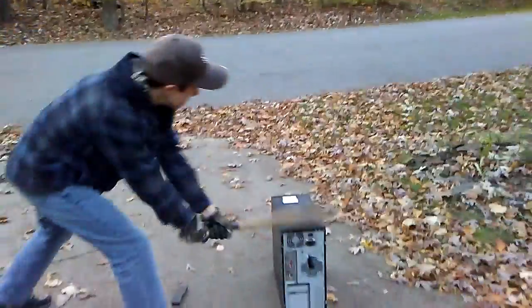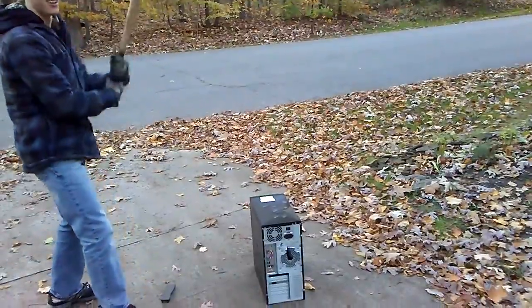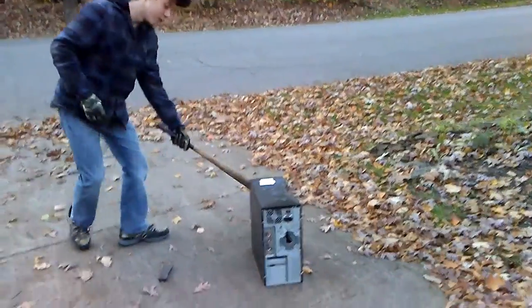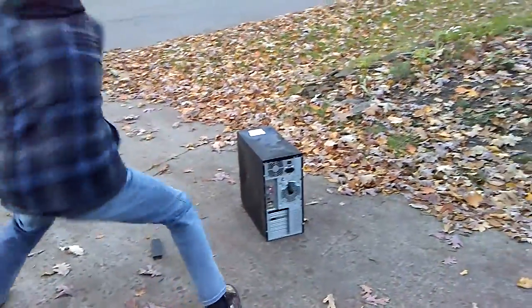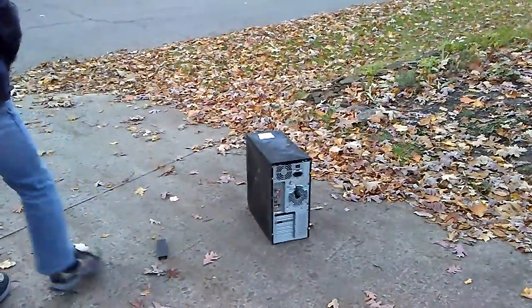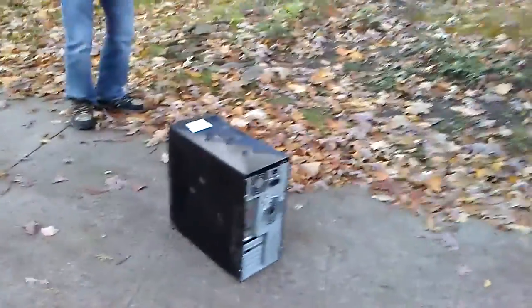Let's start. Let's try it a couple times from the side. It's doing some damage — not nearly as much as the axe, but something.